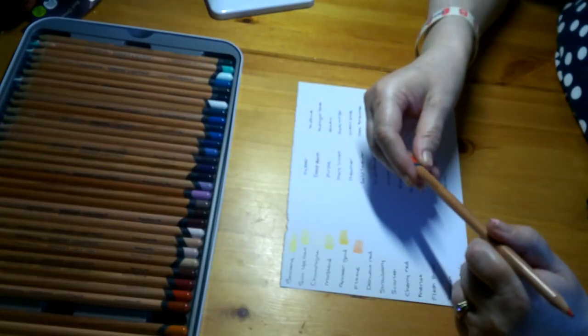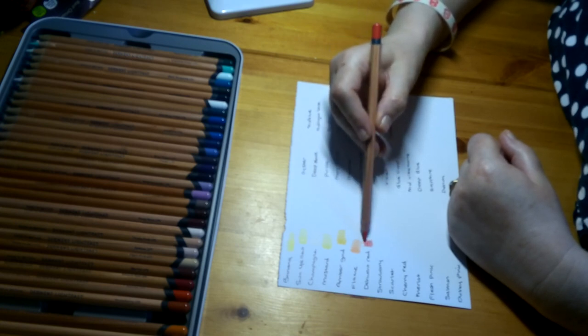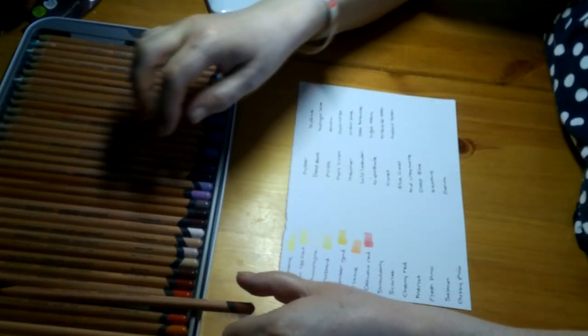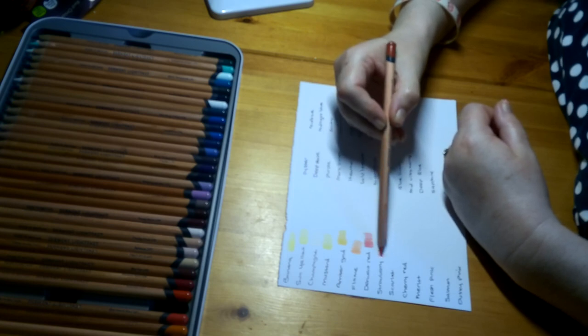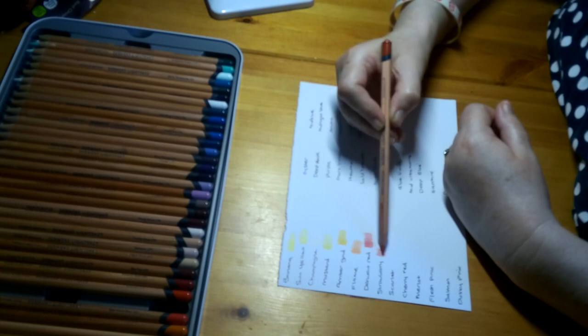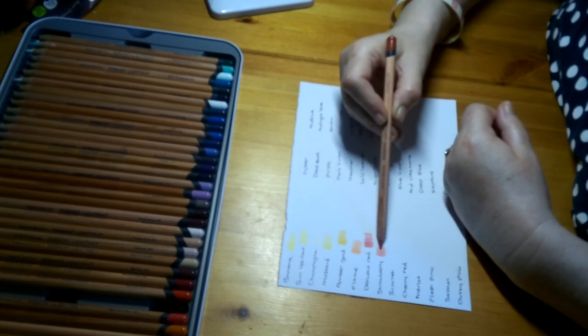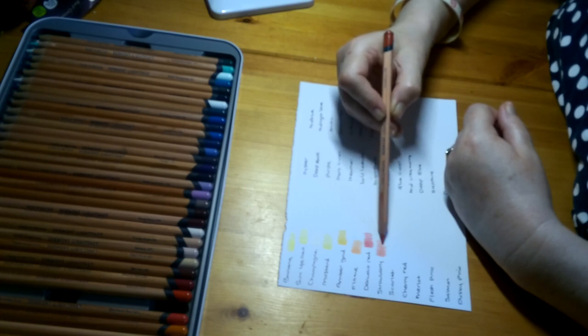The next one is called Derwent Red, Lightfastness 1. Some of these I've never used at all, so this is a surprise seeing what colours come out on paper. That's a gorgeous red — it's sort of between orange and red, like a strawberry colour. Really good, I'm liking these.